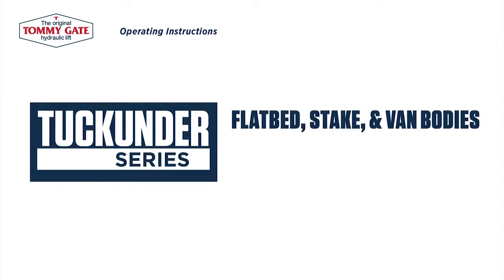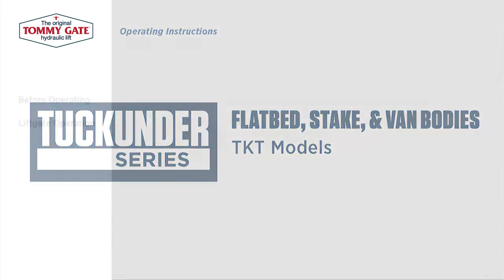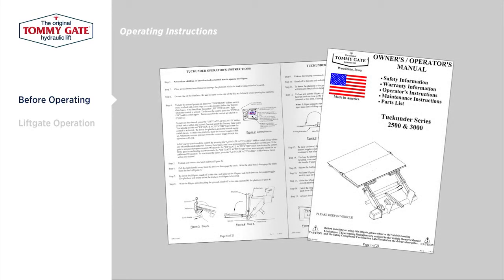Operating instructions for the TommyGate Tuck-Under Series, TKT models. Before operating any TommyGate hydraulic lift, be sure to thoroughly read the corresponding owner's manual. All TommyGate owner's manuals are available at TommyGate.com.